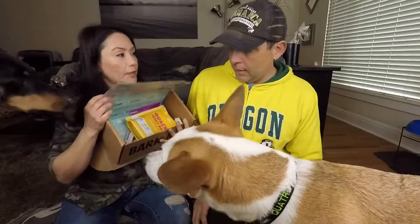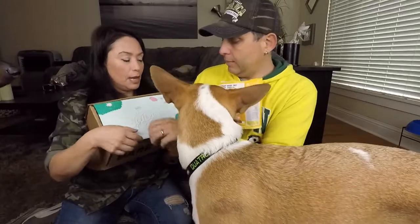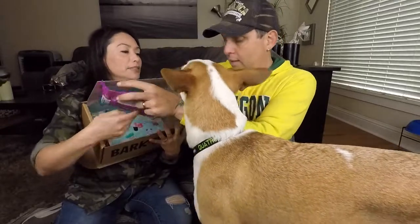Did we say that the BarkBox comes with two toys and three treats? It comes with two toys and three treats. I was busy trying to pull them off — not to get eaten by a dog.